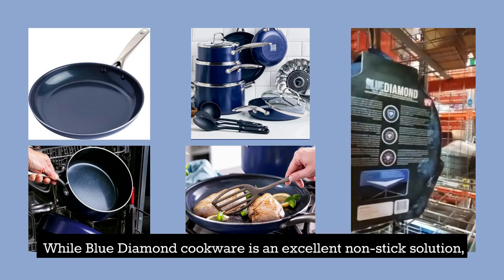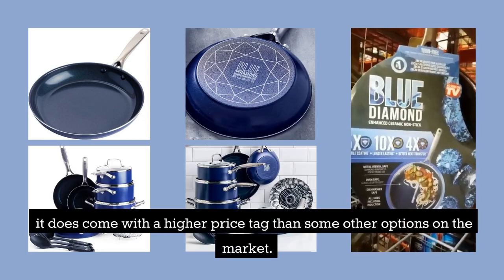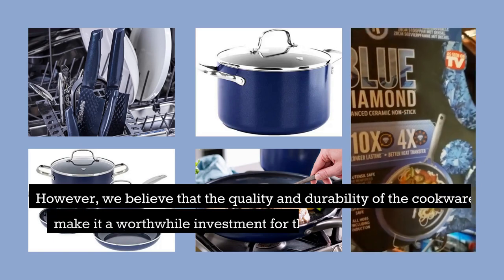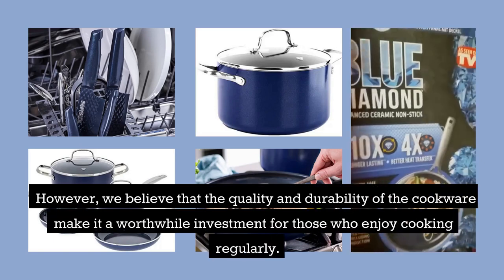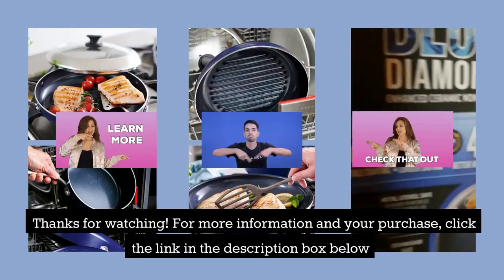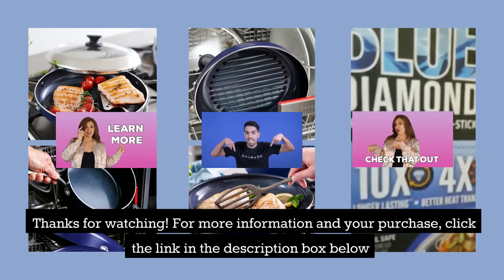While Blue Diamond Cookware is an excellent non-stick solution, it does come with a higher price tag than some other options on the market. However, we believe that the quality and durability of the cookware make it a worthwhile investment for those who enjoy cooking regularly. Thanks for watching — for more information and your purchase, click the link in the description box below.